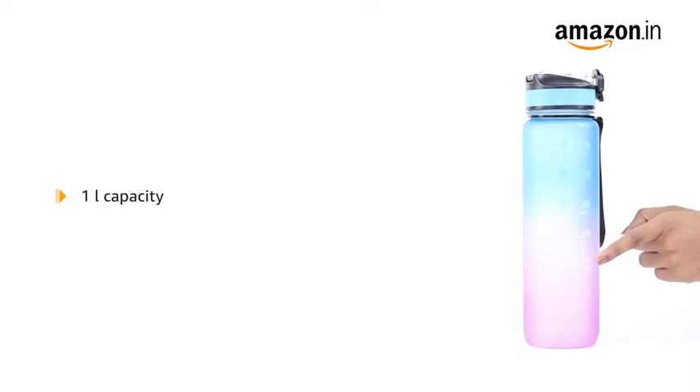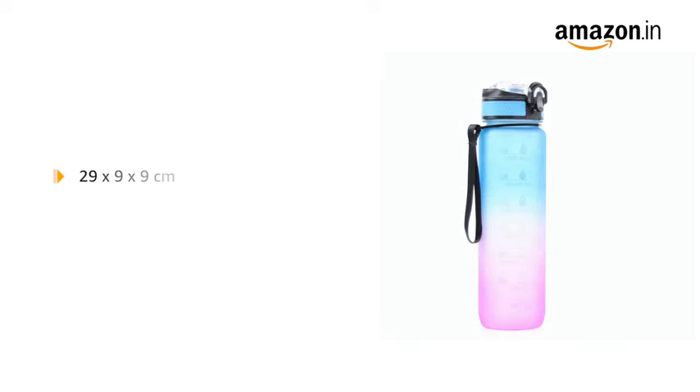The bottle has a 1-liter capacity. The product measures 29 by 9 by 9 centimeters and weighs 280 grams.